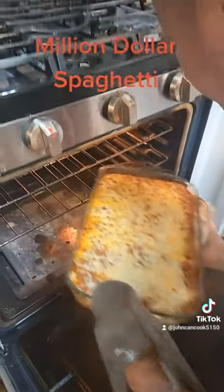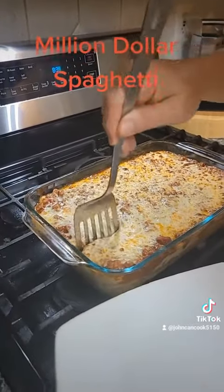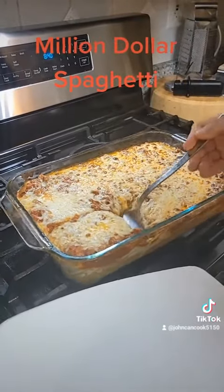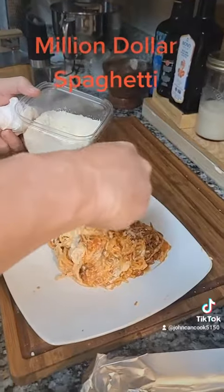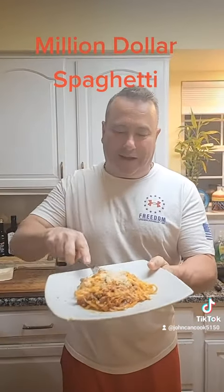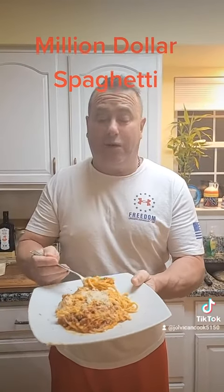Let's get this out — look at that cheese! All right, time to plate it up. You can let this sit if you want, but I don't have time for that. Top it with a little extra parmesan. Million-dollar spaghetti — I could have let this sit to make it look a little prettier, but who has time for that?